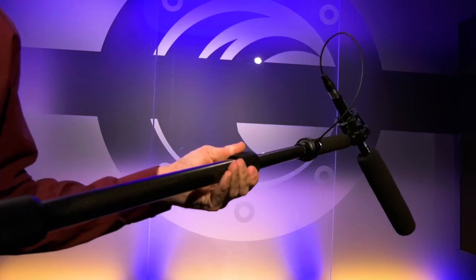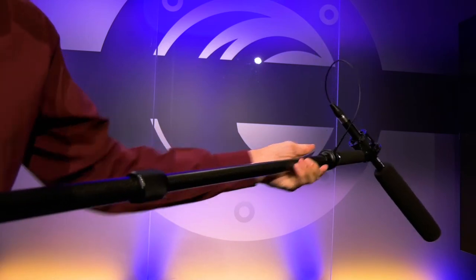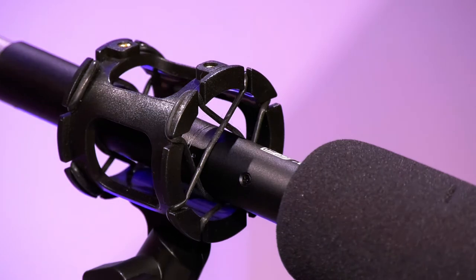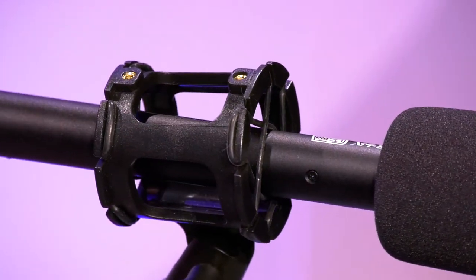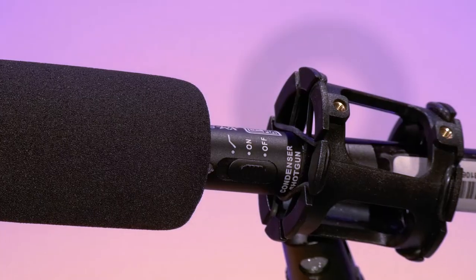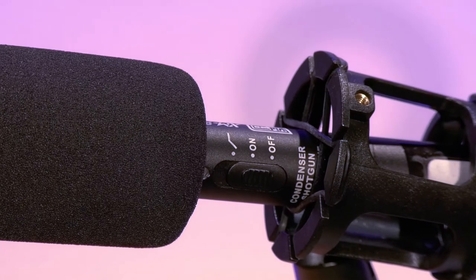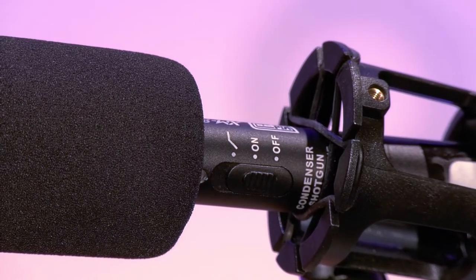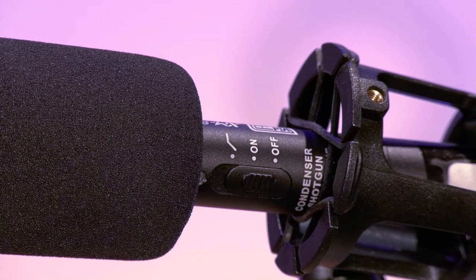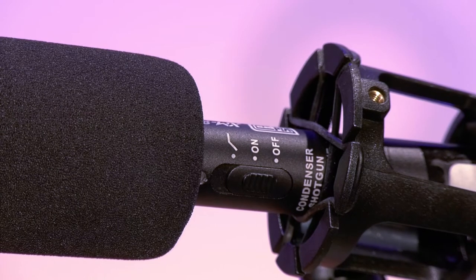The shotgun mic is typically mounted on the end of an extendable arm and holstered in a shock mount. The purpose of the shock mount is to mitigate noise caused by one's hands holding the boom at the other end. Most shotgun mics also have two sound modes. The first is what we call flat, where the microphone records all capable frequencies. The other rolls off the low end, which is especially useful if you're trying to capture audio outside but the low rumble of the wind is overpowering your desired audio source, such as dialogue.